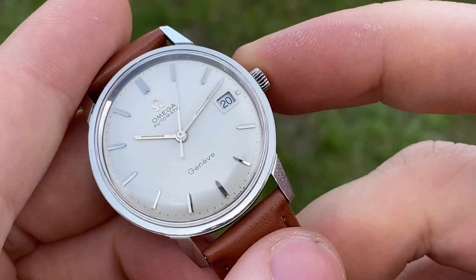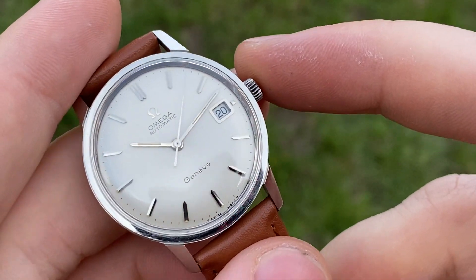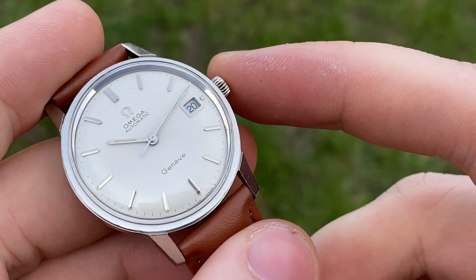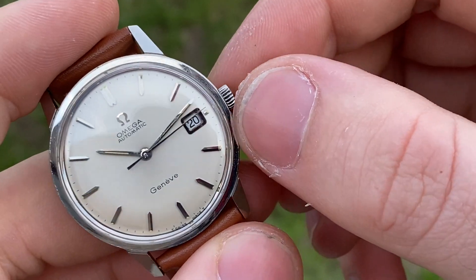This is reference 166.037, powered by an automatic caliber 563 from 1968.